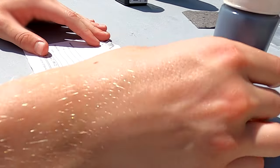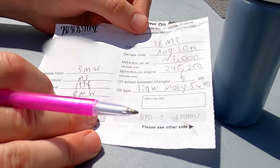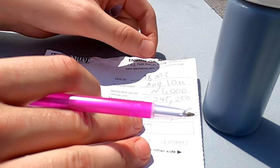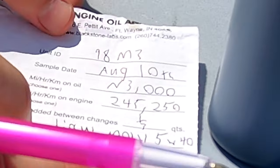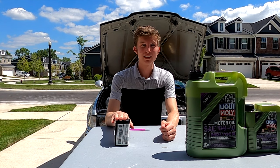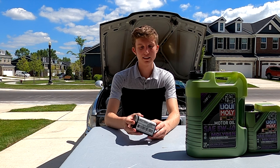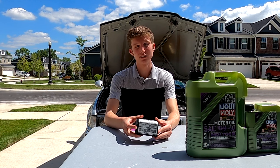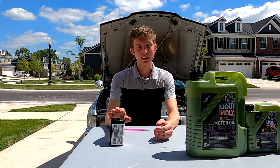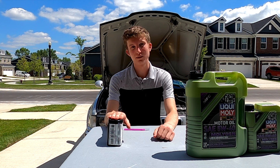Now with our oil sample taken, we have our engine oil analysis sheet. Once you fill this out, go ahead and package up your test kit — make sure to put the tube in the bag, package it up nicely, and then you will throw it in the mail. We have the sheet filled out properly and the oil sample ready. You can take this to any United States Postal Service location. If you live in the U.S., you will get free shipping, and it generally takes about one to two weeks for Blackstone Labs to analyze your oil and get back to you with your results.